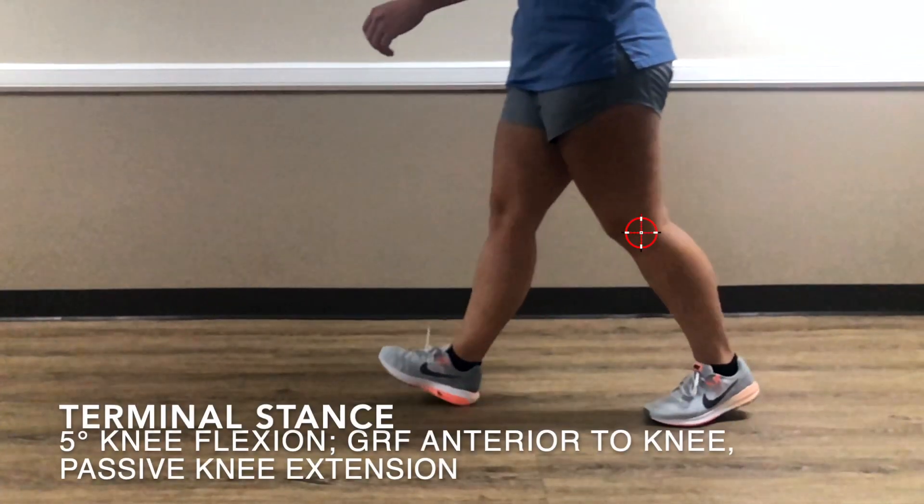In terminal stance, knee flexion goes to about five degrees. The ground reaction force is still anterior, so we have passive knee extension thanks to that anterior ground reaction force.